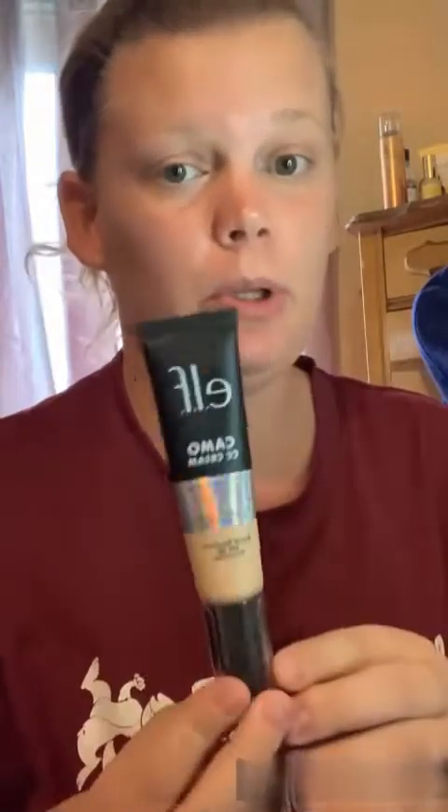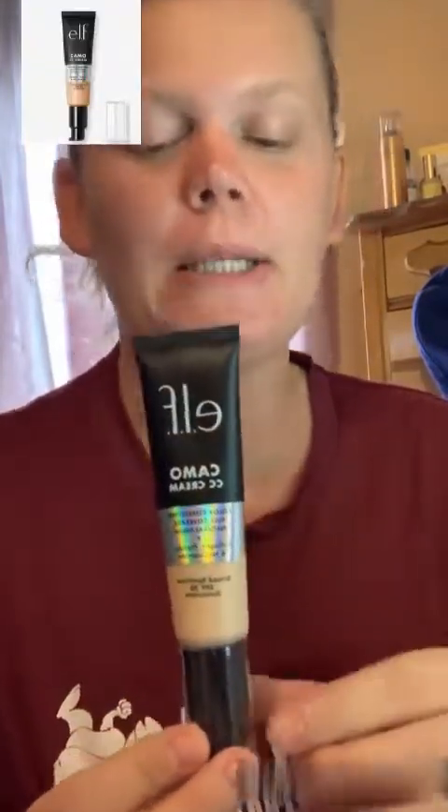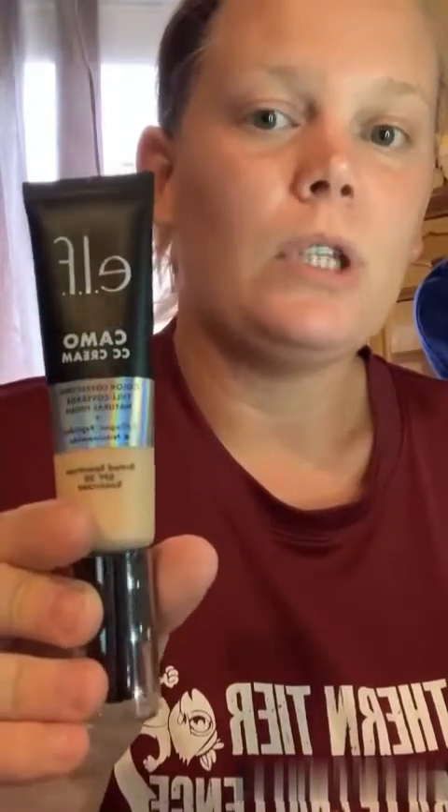The next product — I've heard this is pretty popular and I'm just getting to it now. This is the Elf Camo CC Cream in the shade Light 210N. I'm thinking this might be a little too light. I'm more of a natural-finish foundation type of person — I don't mind scars or redness peeking through, just cleaned up and a little smoother. This will be a bit out of my comfort zone since it's medium to full coverage.